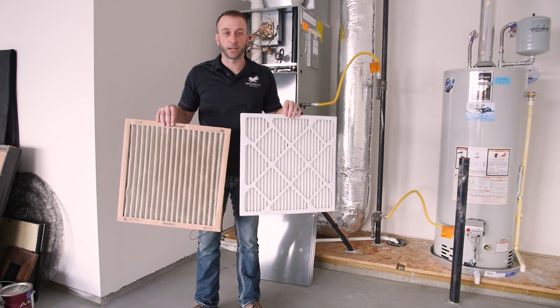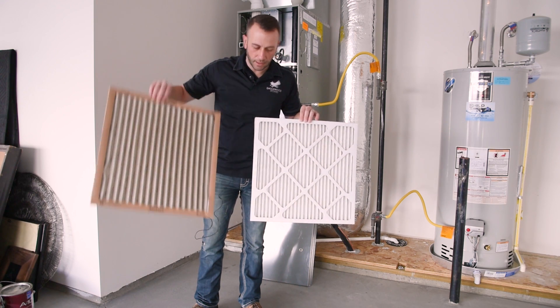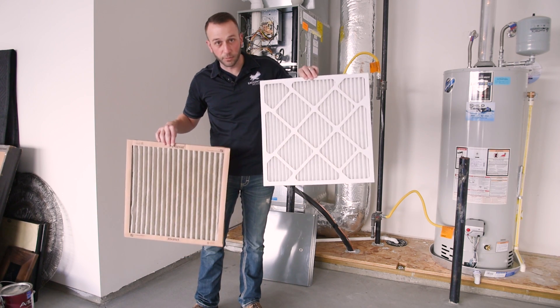Now we're going to do a side-by-side comparison with the two filters. As you can see, this one right here is clogged — it's about 30 days old. This one right here is brand new and it's perfectly clean.